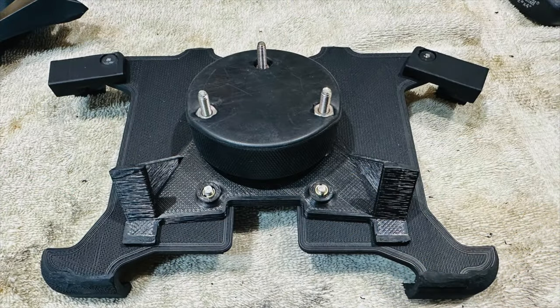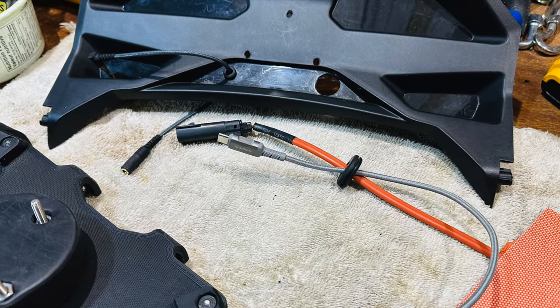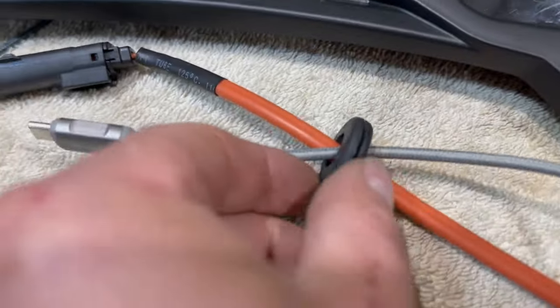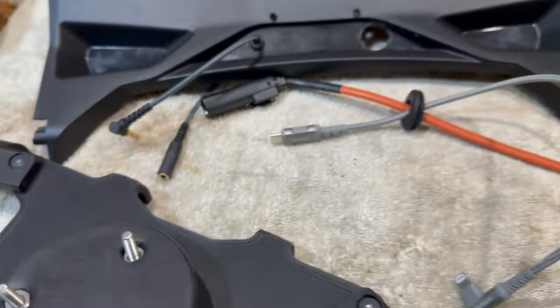I installed three lock nuts tight to the puck as shown here. And then I basically ran all my wiring through the grommets beforehand, just to make sure everything went smoothly. Started installing all the cables, as you can see here.